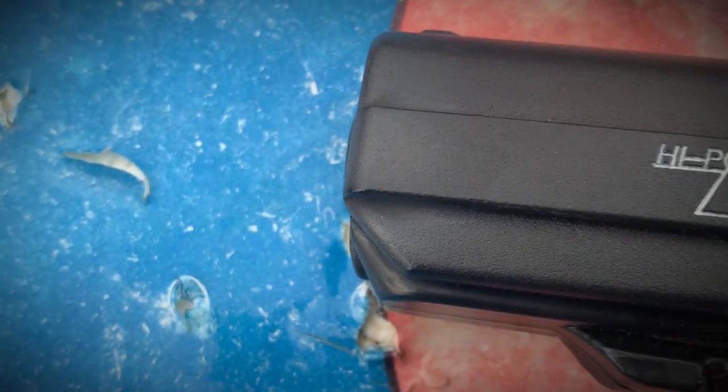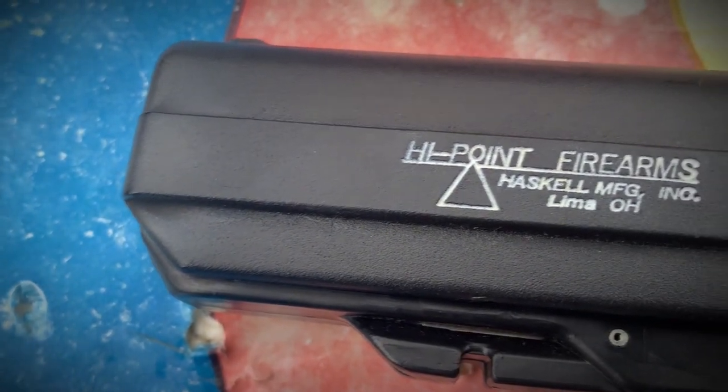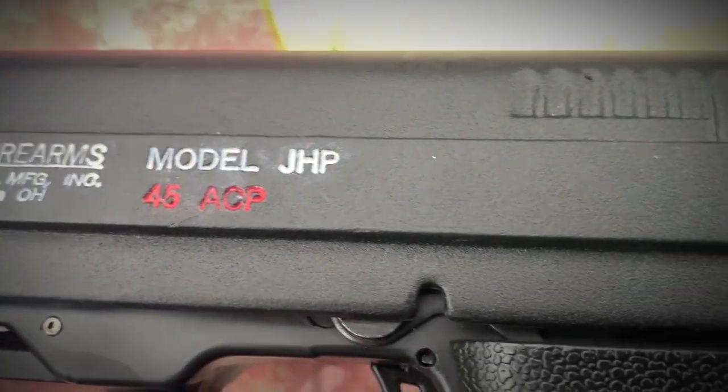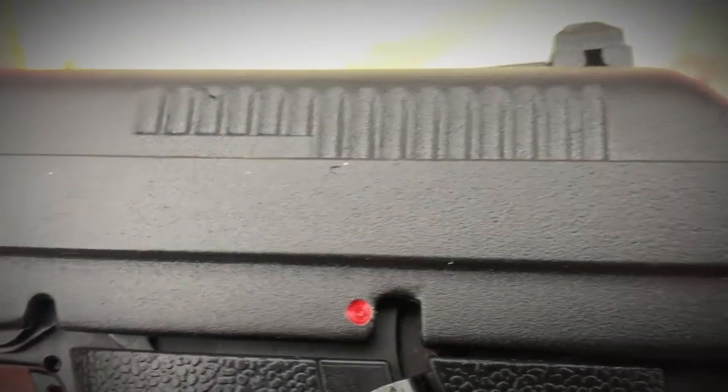The trigger was kind of sticky — it's very sticky. He took the magazine disconnect out in an attempt to free the trigger up a little bit, and it seems to have freed it up some. One more thing you'll see is white lettering here — it normally doesn't come like that. Graham did that as practice in case he made a mistake, not wanting to accidentally do it on the Glock. He did a good job with that.